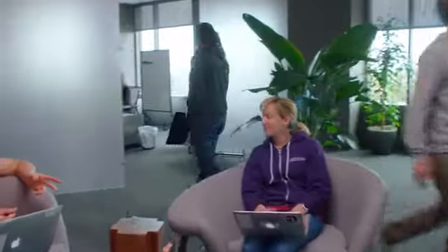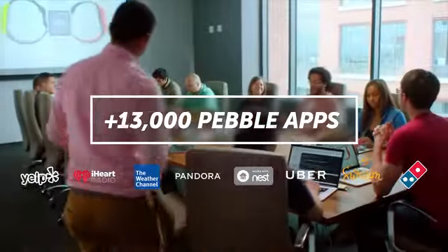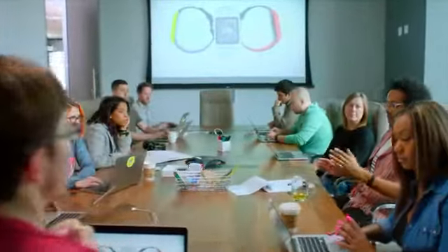We've worked hard to make Pebble synonymous with open, hackable, and community-driven technology. Our smartwatches are the most actively developed wearable platform on the planet. Pebble is proud to have given lasting satisfaction to millions of wrists with one of the highest customer retention rates worldwide. Now we've come home to Kickstarter to rewrite the story of wearables again. Join us, and thanks for your support.